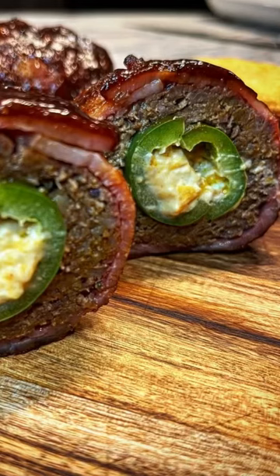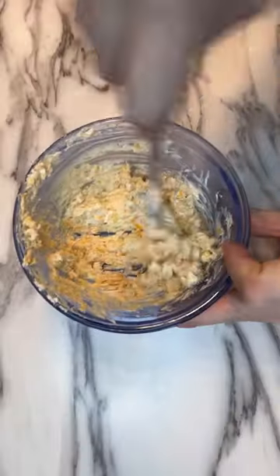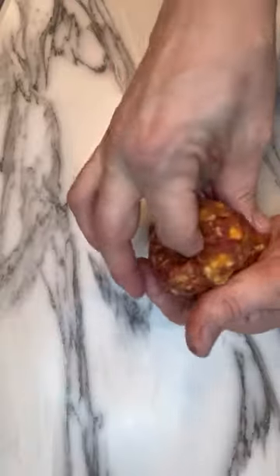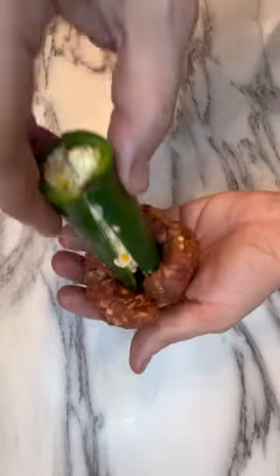Let's make some flavor bombs. Core out some jalapeños, mix together some cream cheese, form some venison and chorizo into balls, stuff those jalapeños, and then stuff those meatballs — form that meat mixture around the stuffed jalapeño.